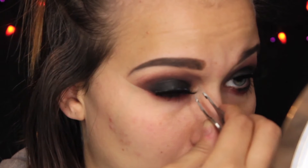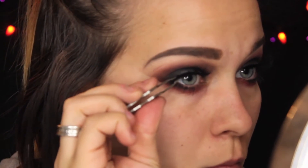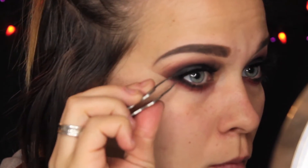Does anybody else struggle with the inner corner of their lashes? It seems like no matter what, I'm struggling to keep my inner corner down. Got any hints, tricks, or tips for me? Let me know.